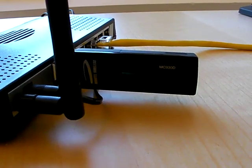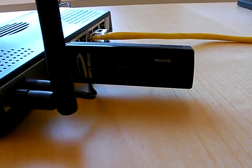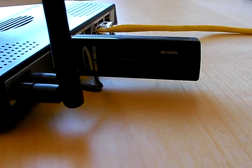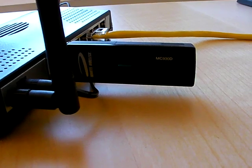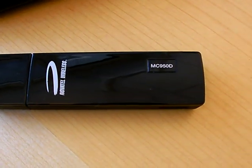In front of me today I have the Novatel Wireless Ovation MC930D HSUPA modem. This one is a single-band UMTS modem, and there is also the multiband version, the MC950D.